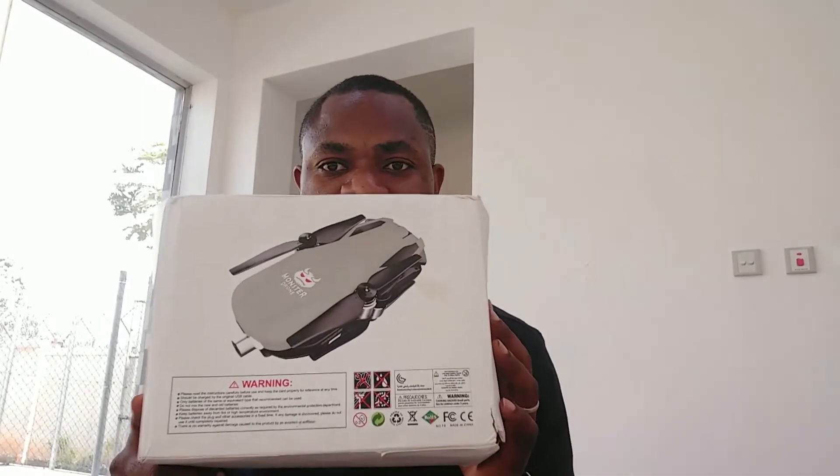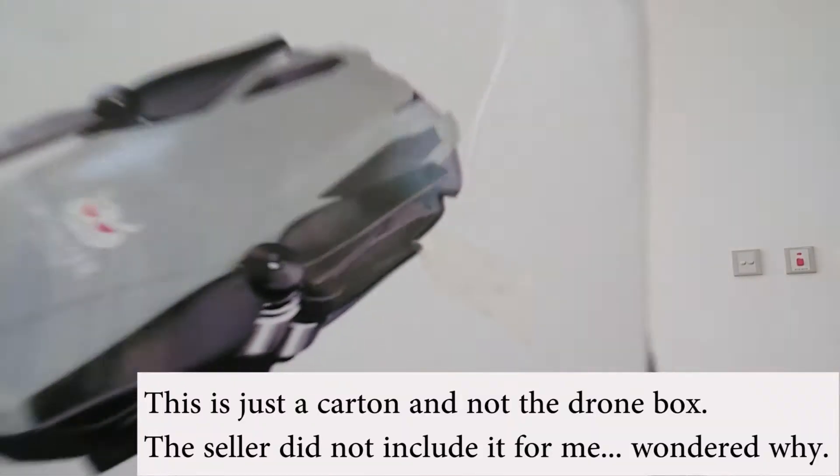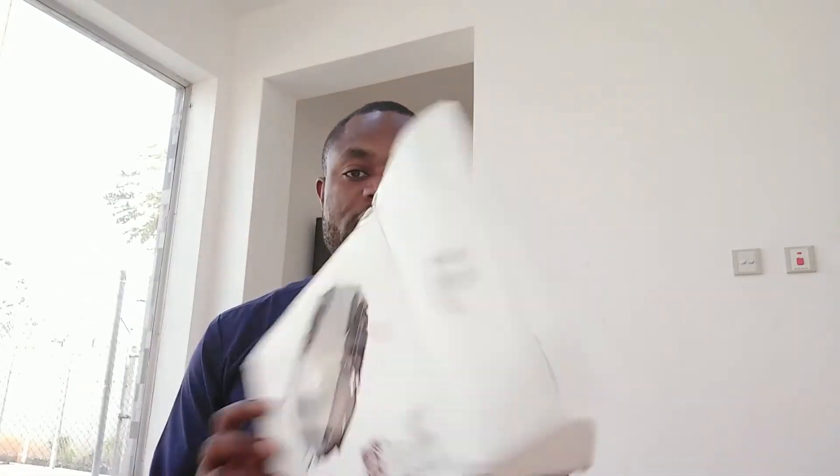So this is the box the drone comes in. This is how it looks. It says 'Drone Monster' — I don't know why they decided to call it the Monster, I don't like monsters. There are warnings on the box, and it mentions Android system, Google system. Let me go ahead and pull it out so you can see.